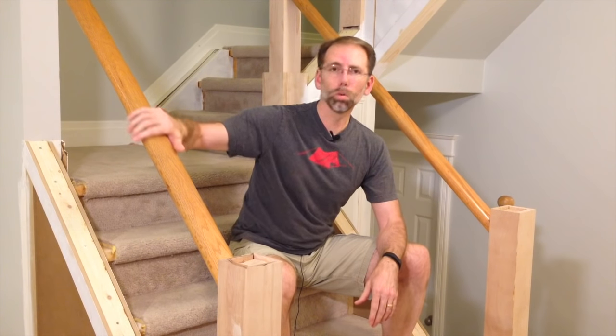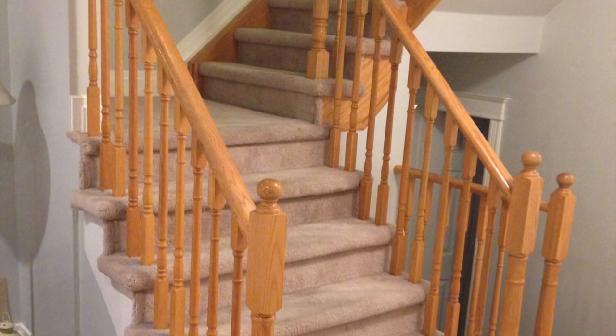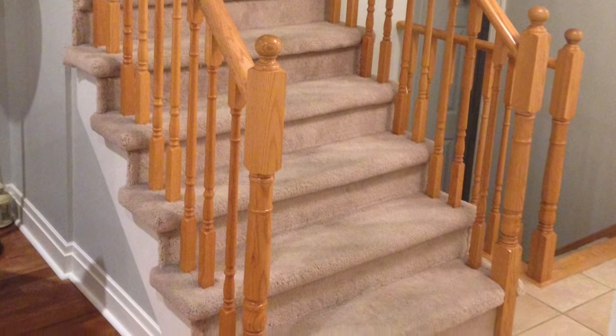My wife and I decided to renovate our staircase. We had gold and oak handrails, spindles, and really worn out carpet. We've decided to close in the stair stringers, beef up the newel posts, add some wainscoting, and paint it all out to give it a more traditional look. This renovation is going to take a few episodes, so please stay tuned.